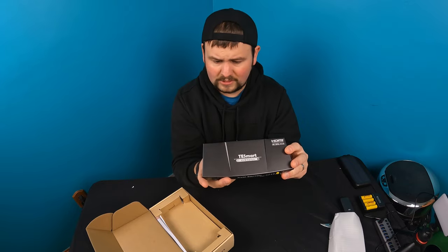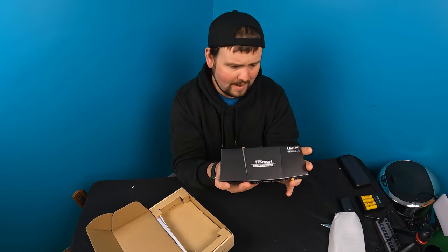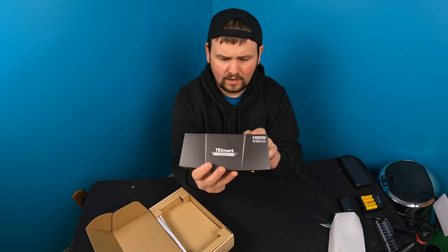You have USB 1, USB 2, input 1, input 2, output USB, keyboard, mouse, and DC 5 volt. So you actually have one, two, three HDMI ports. I mean, this is really nice guys.